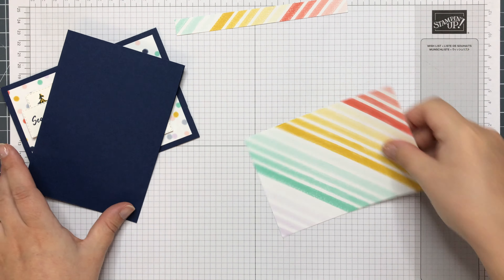So that can get stuck down on the base card — nice and centre. Now the layers I've made using the stitched rectangle dies. I've already die cut them. And I've got one for the greeting and then two — one for the trees and one for the message inside.